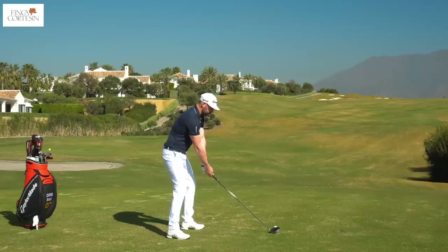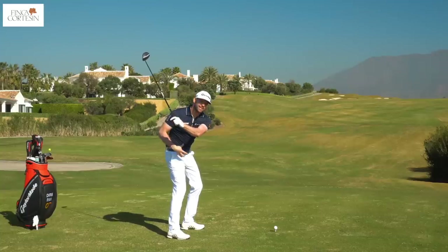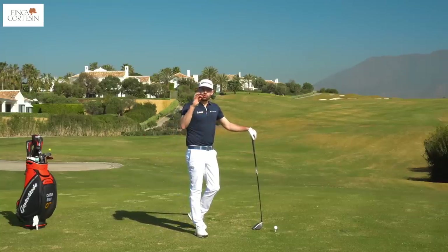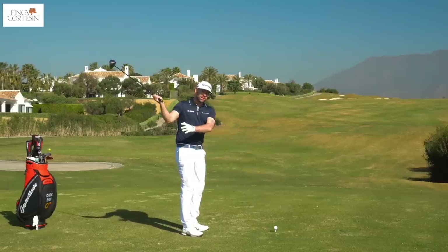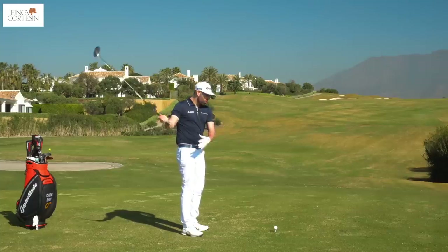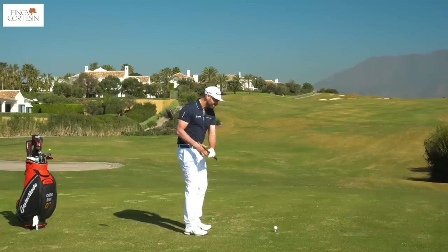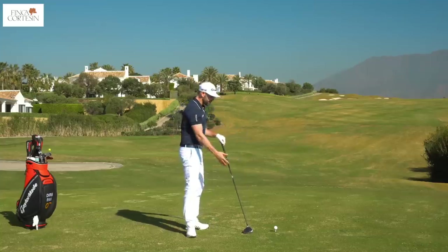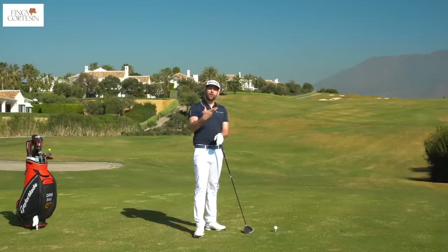Many golfers believe you should create a coiled feeling of resistance in the backswing, but that's not really the case — you can create that in the downswing instead. I'd like you at the top to feel no restrictions at all, very relaxed, very coiled and turned. As you initiate the downswing in the right way you create that tension in transition. This helps you make a fuller turn, the hands and club travel a greater distance, and you create more width — all really beneficial with the driver.